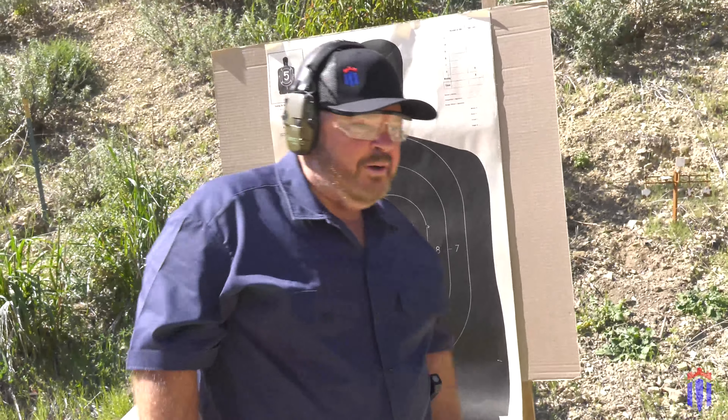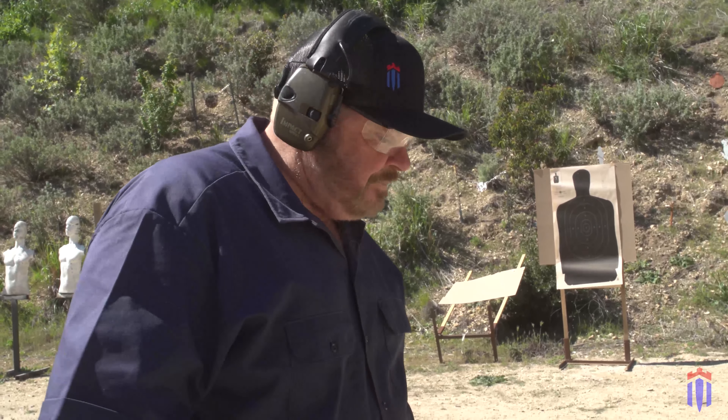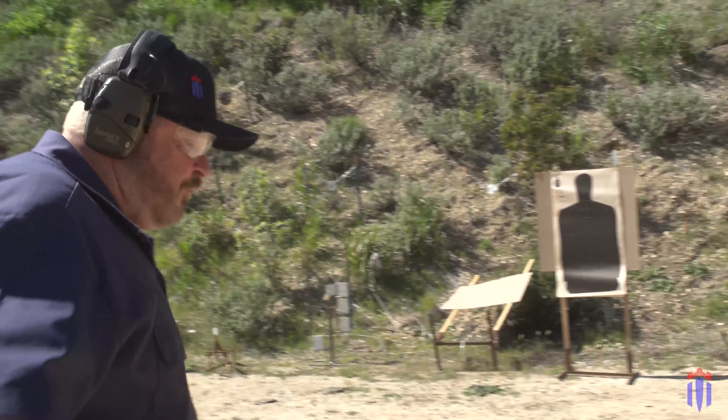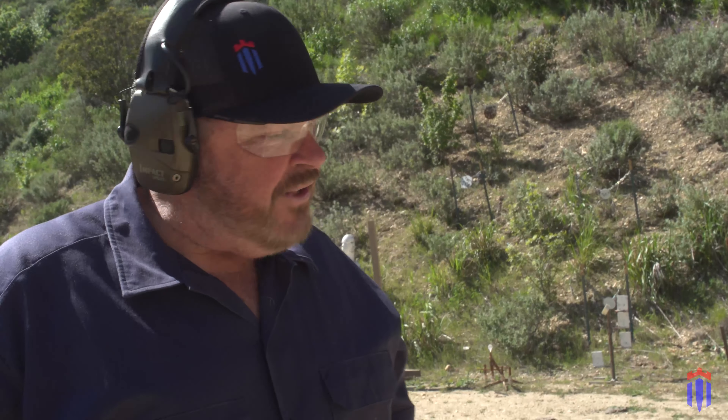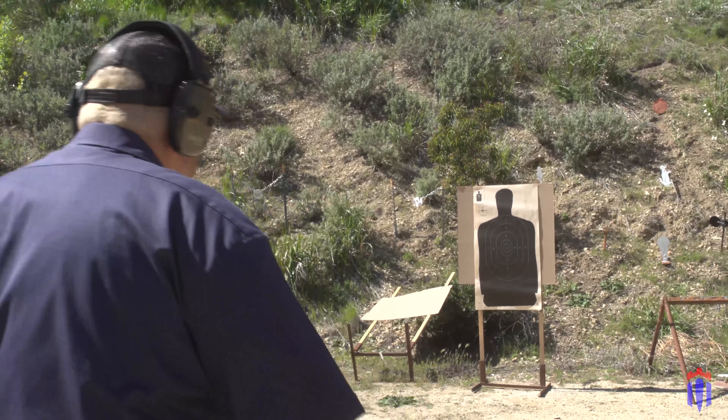Just for giggles, let's see what I do at 20 feet. I put a new target up at 20 feet. I shot two groups at 40 feet and the last one was a little bit better. But it's just reinforced this morning again how hard it is to shoot a light two-inch barrel revolver. At 20 to 21 feet — according to FBI statistics and lots of other data on gunfights — 90% of gunfights happen at 21 feet or less. So this is a good distance to practice.